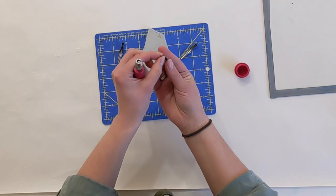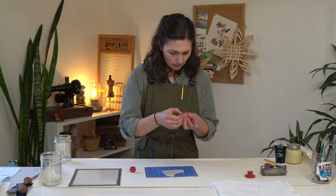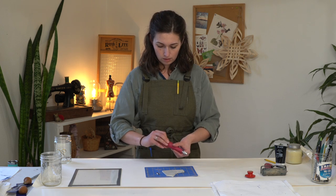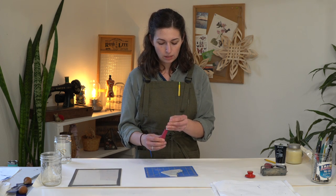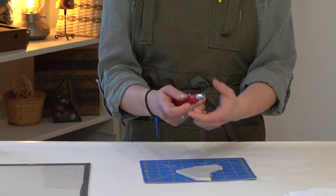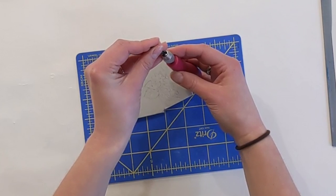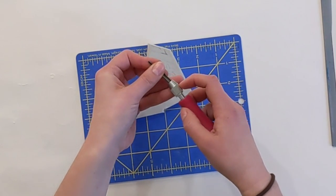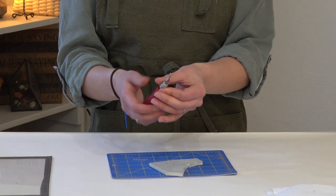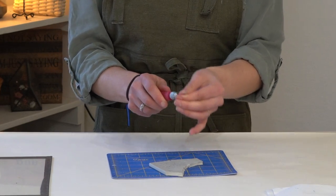I'm going to start out with my really small V — it's a size one V blade. I'll tuck that into the end here. If you don't know how to use the Speedball tool, there's an adjustable end you can unscrew and there's a little head in there. You stick the blade between the head and the lip inside — sometimes it takes some jiggling to get it in there. Then you screw it tight to cinch the blade in place, and that holds it tight in the end.